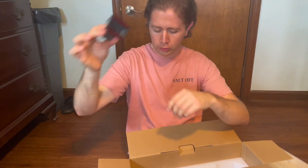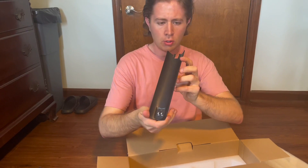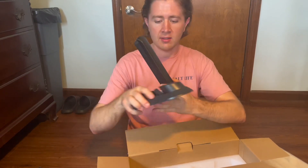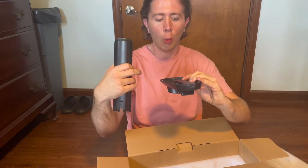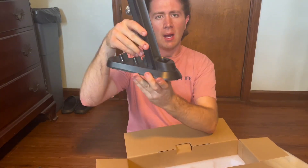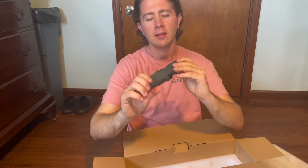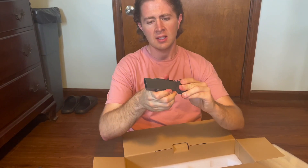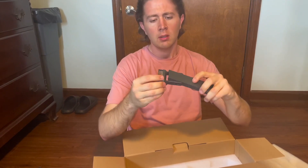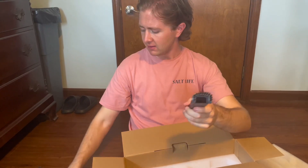That actually is the charging base, so your cord would plug in the bottom of here — it pops on just like that. You've also got some other attachments; you can flip that like that and it fits on to the end of this just like that.